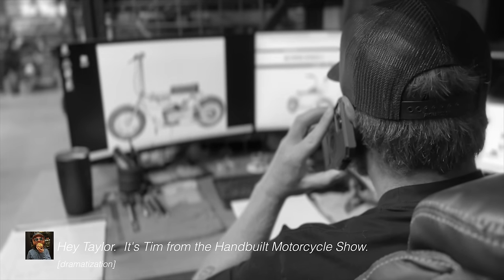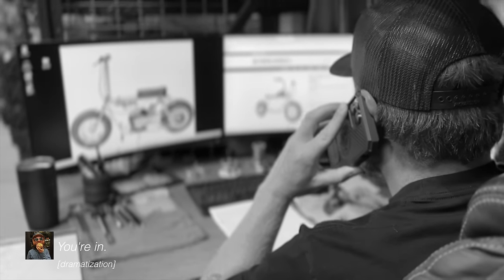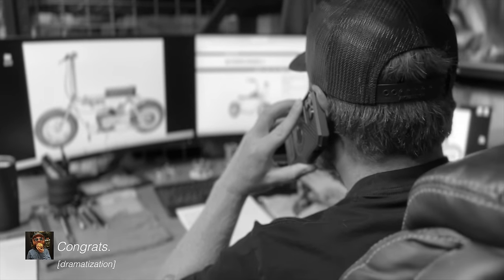Hello? Hey, Taylor. It's Tim from the Hand-Build Motorcycle Show. You're in. For real? Yeah. The community has accepted your build. Congrats.